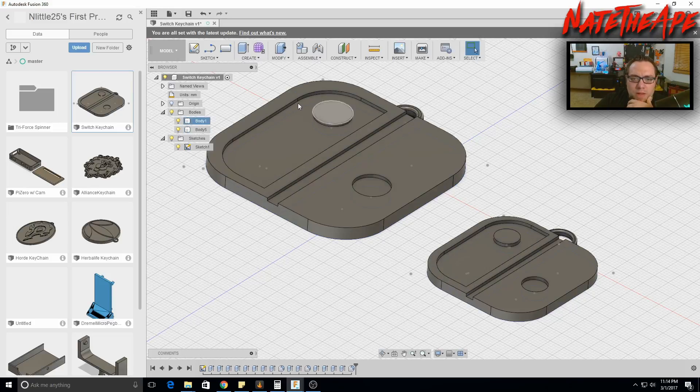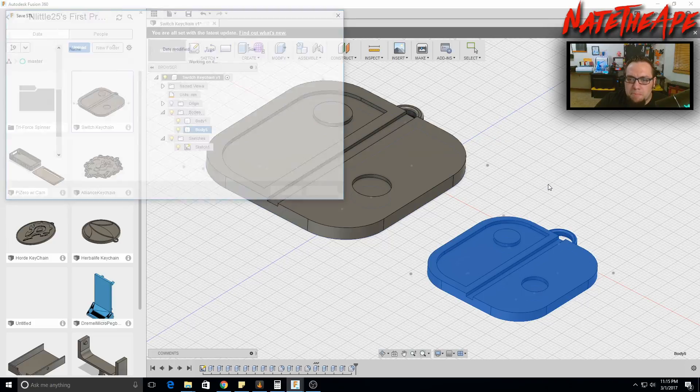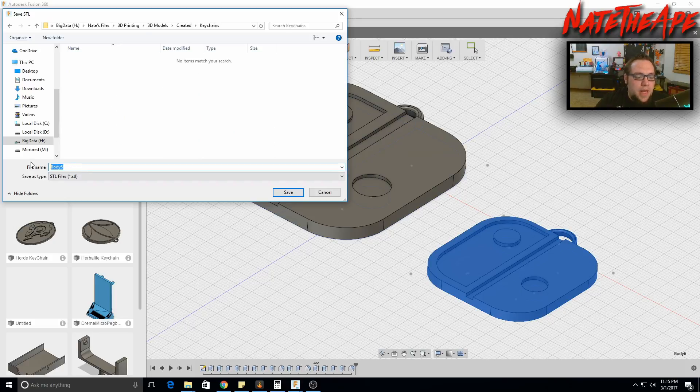Let's export as an STL. We'll export Body 5, which is the smaller one, since the 60-millimeter version is too large for a keychain. Right-click on Body 5 and save as STL — leave it on Binary and High quality. We'll put it into our slicer, hit OK, navigate to the created folder, make a new folder called Keychains, name the file 'switch,' and hit Save.